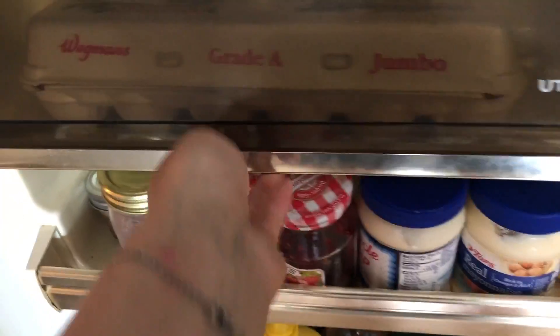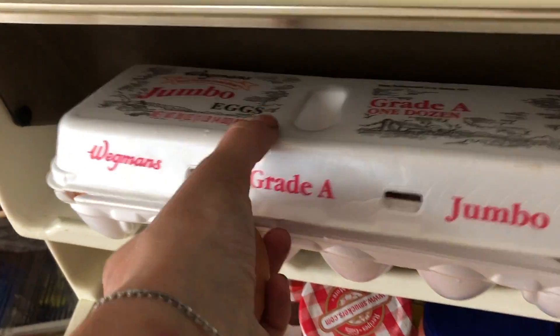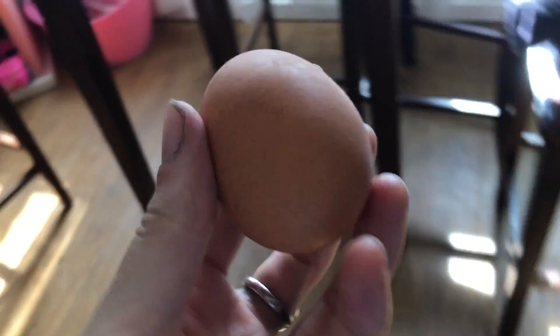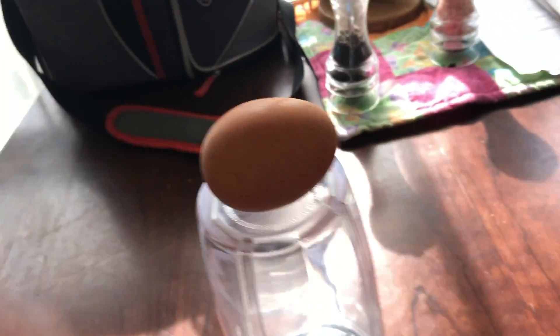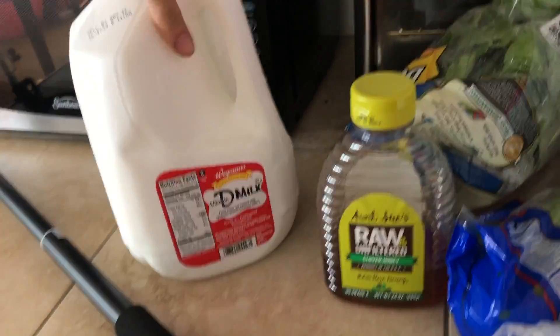All right, let's see what we got in the fridge. I'm going to grab one egg. I like to do a raw egg. These came from my parents' house, so I know that they're healthy. Let's see — cucumber, let's get some celery, and kiwi, let's get one of those. Spinach. And we'll do some milk. Pineapple juice.